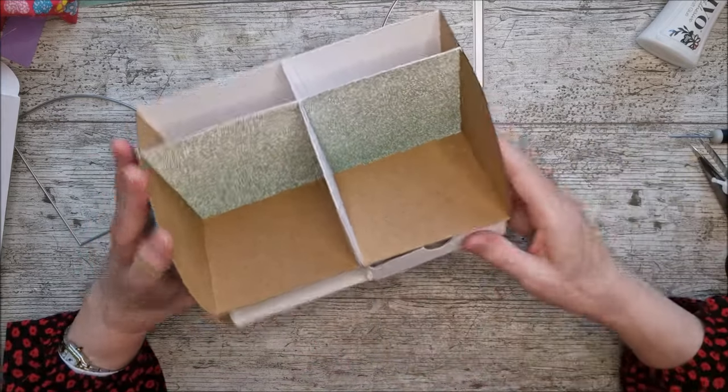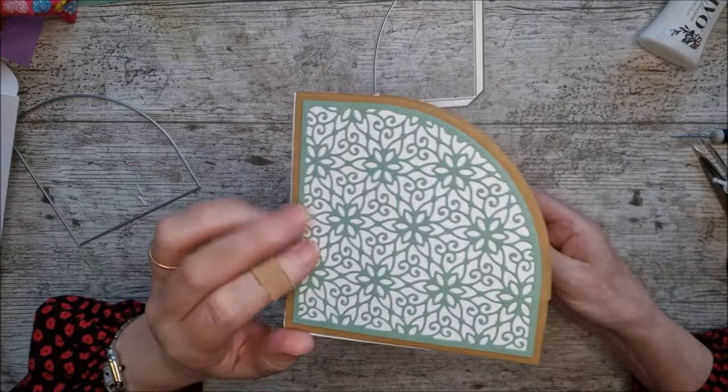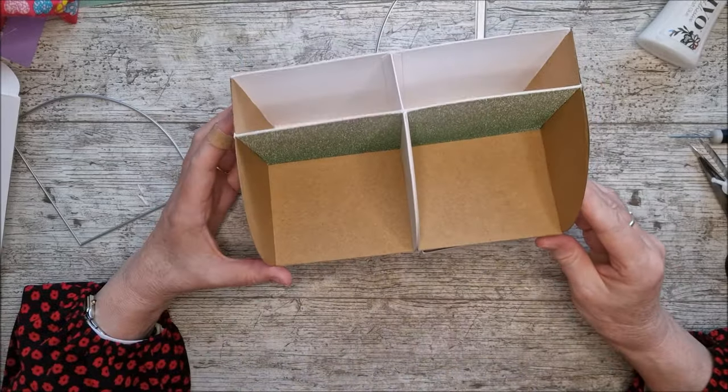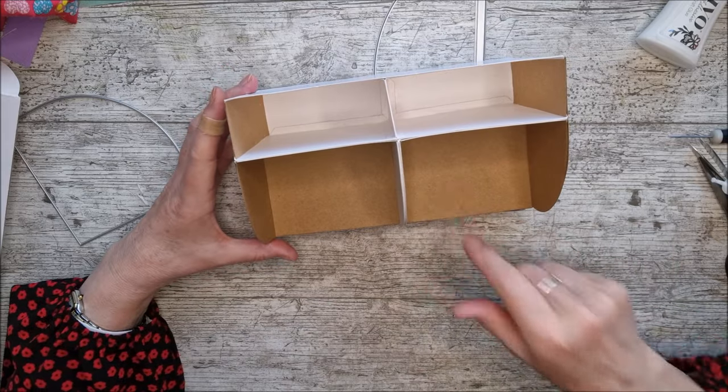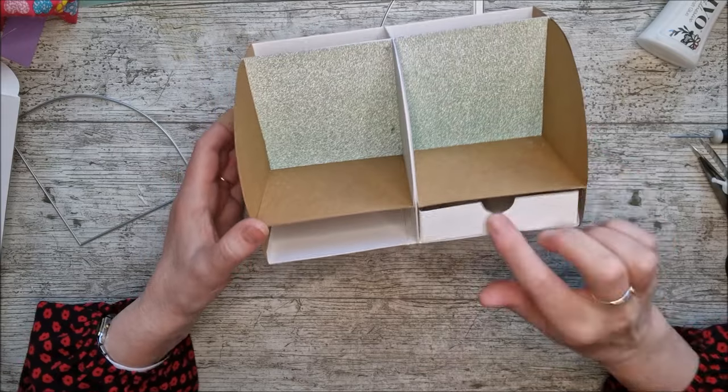There we are — now I'm going to make another little drawer. It's looking lovely; I actually love that green with this and might come back and add a little bit of extra detail, but it's looking well so far.